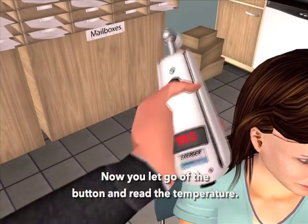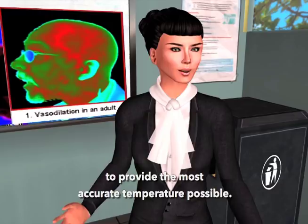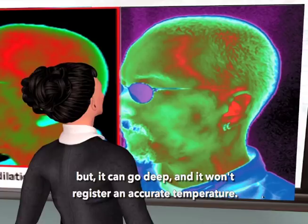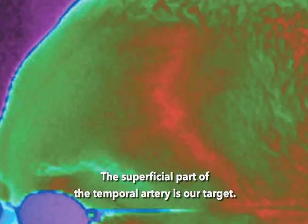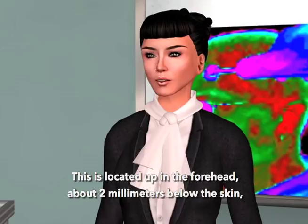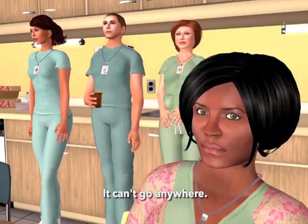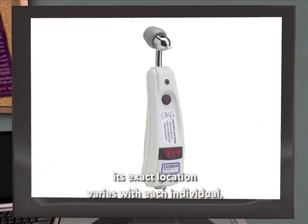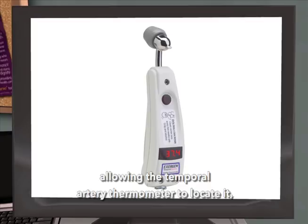Let's review what we've learned so far. We all know that the temporal artery comes up from the side of the face from the external carotids, but it can go deep and not register an accurate temperature. The superficial part of the temporal artery is our target. This is located up in the forehead, about two millimeters below the skin, literally trapped between the skin and the skull — it can't go anywhere. While we know the superficial part of the artery is just below the skin, its exact location varies with each individual, which is why we scan, allowing the temporal artery thermometer to locate it, something like a radar detector.